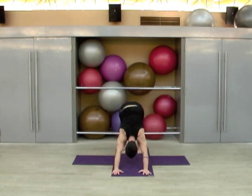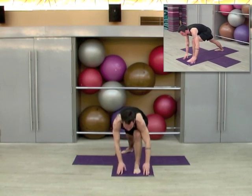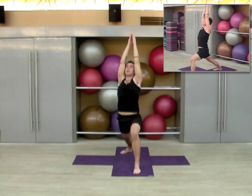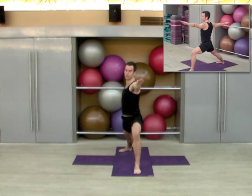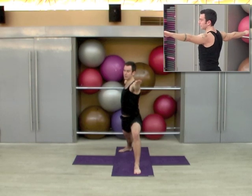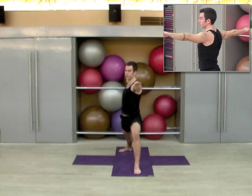Right heel turns in, left foot steps forward, inhale up warrior one, exhale open to warrior two. Try to sink down as you draw up through your center line of your body, so your spine is nice and straight. You're trying to soften the hips, keep the fingertips moving away from each other.